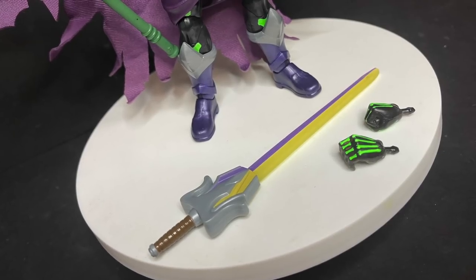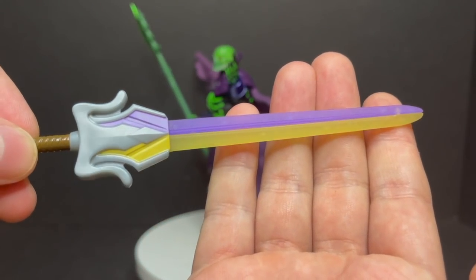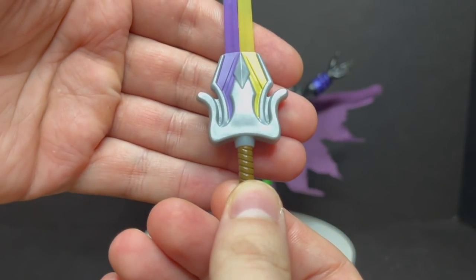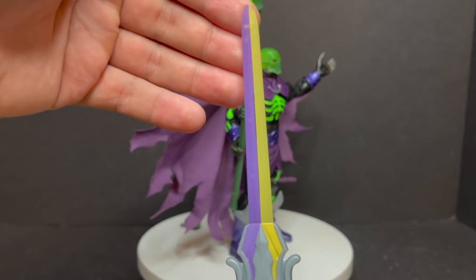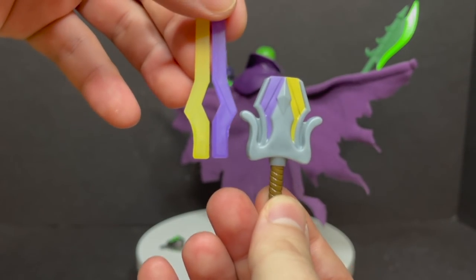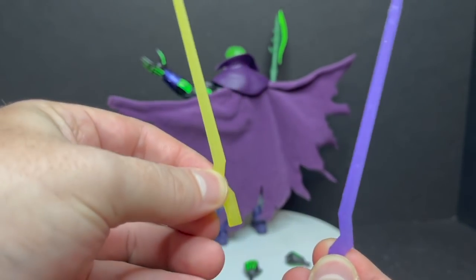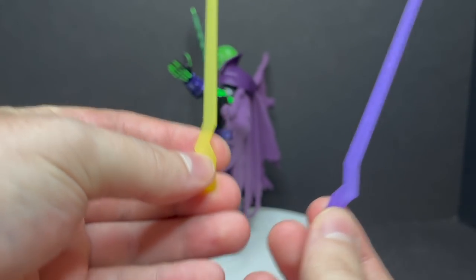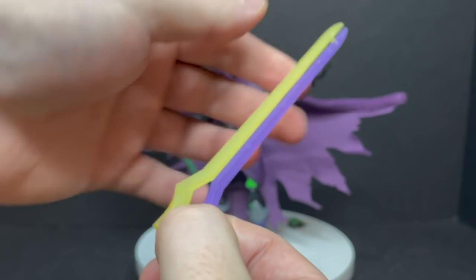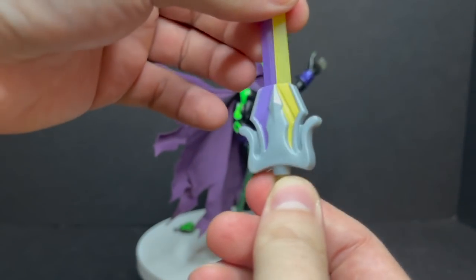He comes with a number of different accessories, including a brand new power sword that looks like it stepped right out of the trailer. Obviously, as of this video I have not seen the cartoon — I'm only going by what they've shown in the two trailers. But they're incorporating the whole two halves of the power sword. It comes with the power sword holder, the handle, everything else. And then these two pieces, of course, split right down the middle, just like He-Man did in the new trailer. It's kind of cool seeing them incorporate that whole two halves concept — Skeletor's got one half, He-Man's got the other, and then it goes into one really cool sword.